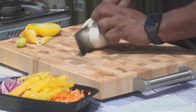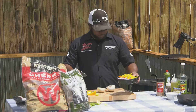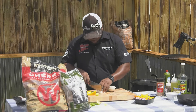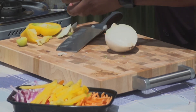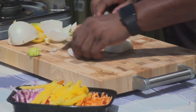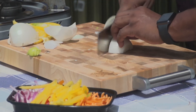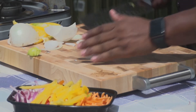Onion — white onion preferably, but the red onion gives it some character. It makes it look cute on the plate. Just want to peel your onion and you just want a nice little thin slice. Watch your fingers. That's what you're looking for right there.